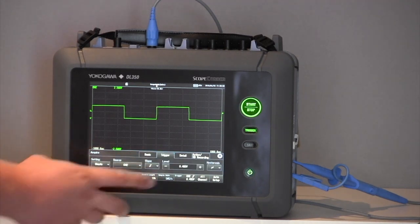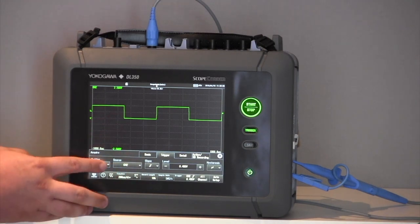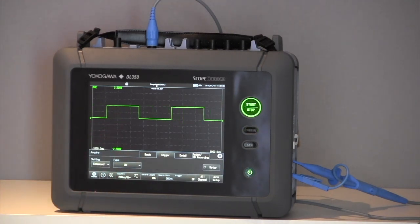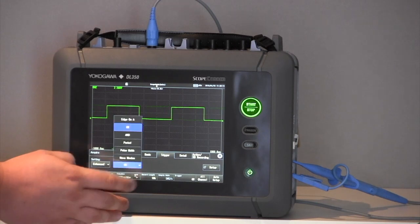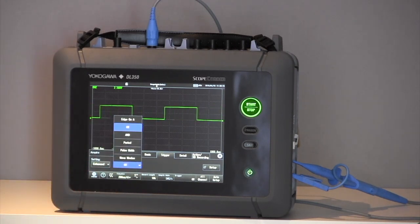We also have triggering menus with simple rising edge and falling edge triggering. We also have enhanced triggering, which includes AND and OR triggering. We can also do what is called a wave window trigger — where I can put an upper and lower limit around a stable signal, and should there be a voltage dropout, a transient event, a spike, or an overshoot, we can capture and record all of those events.